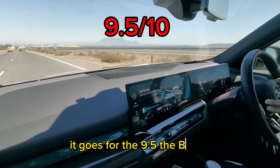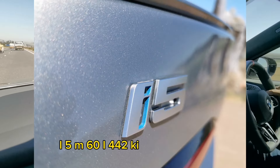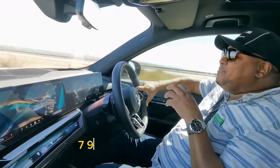So it was a 9.5 — the BMW i5 M60. 442 kilowatts of power, 795 Newton-metres of torque. It's pretty solid, seriously — as far as it gets.